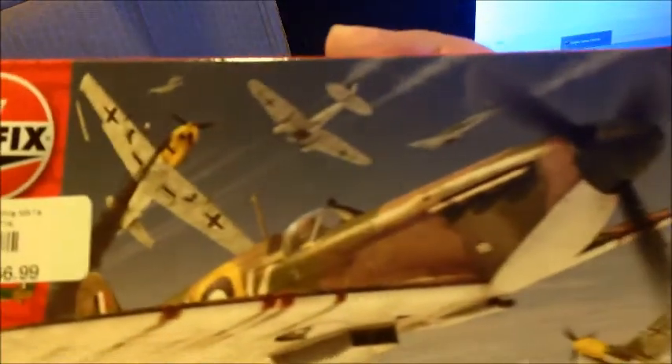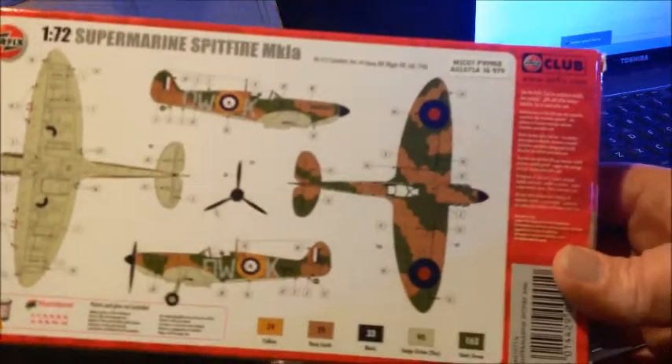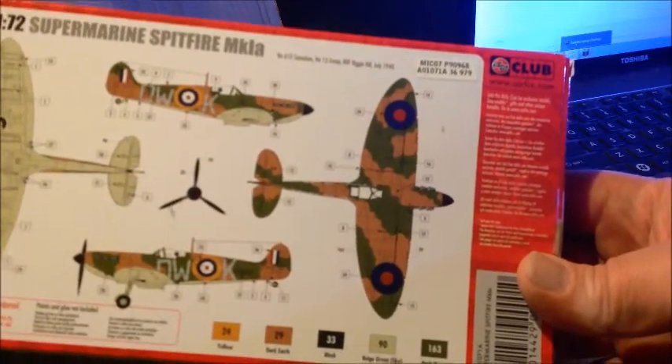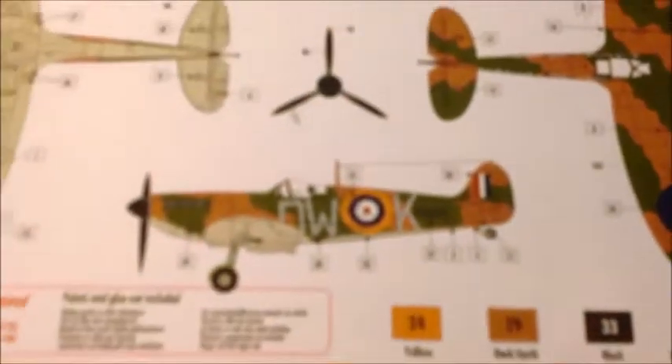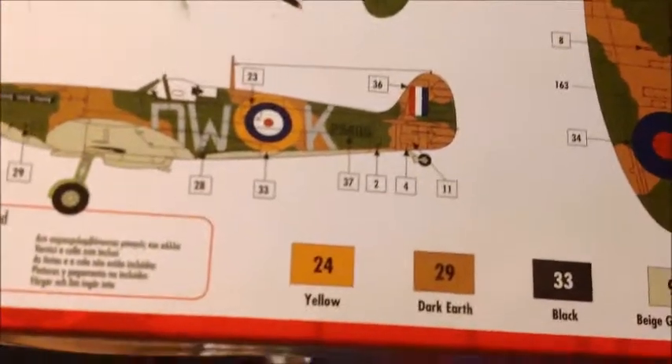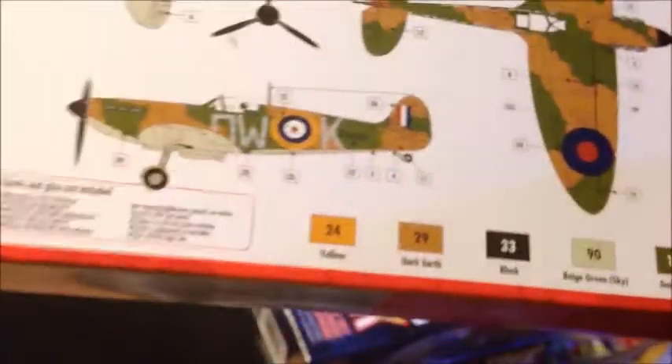Got real nice box art on it. On the back we've got color callouts — a full color guide for decal placement and painting. It calls for Humbrol number 24 yellow, 29 dark earth, 33 black, beige green number 90, and dark green number 163 in the Humbrol colors. Of course, I don't have any Humbrol paints, so we'll have to match as best we can. So let's pull this out and look at what we got.